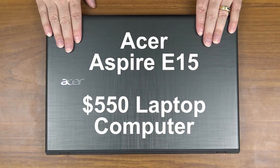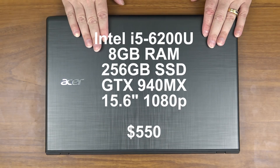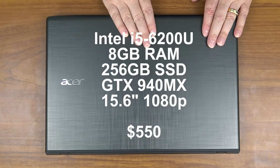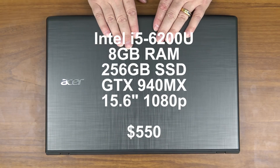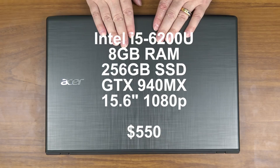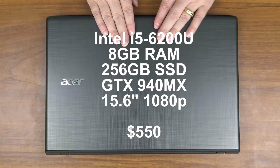For $550 this is one of the best general-purpose laptop computers on the market. It comes with an Intel i5 6th generation processor, a 256 gigabyte solid-state drive, full HD 15-inch monitor. It's a great machine. It comes with 8 gigabytes of system RAM. If you're a heavy multitasker and you open a lot of programs and want additional memory, this is how you do it.